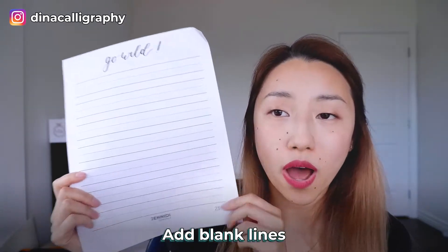At the very end, you can add one blank sheet of paper with lines, or multiple lines. I just have one, because I find that in the workshop people usually don't even fill up one page, and there's not enough time to practice five pages. So I only have one.